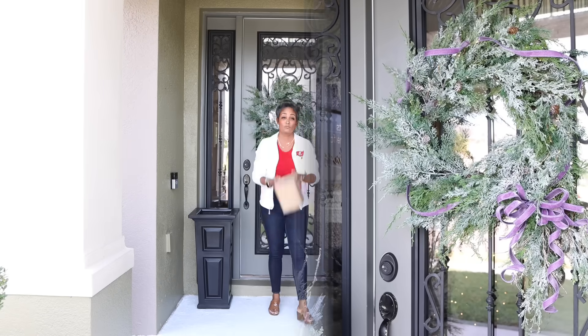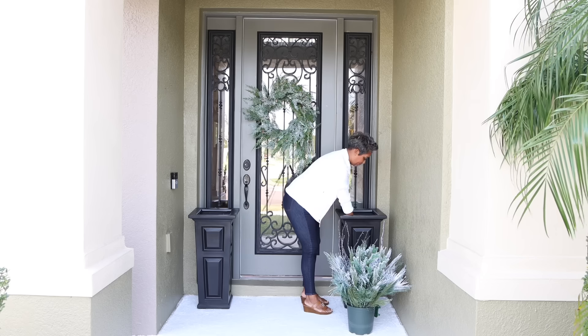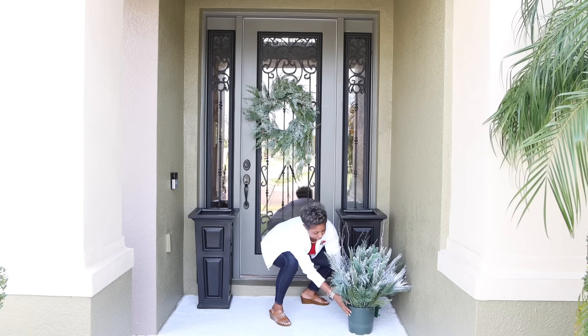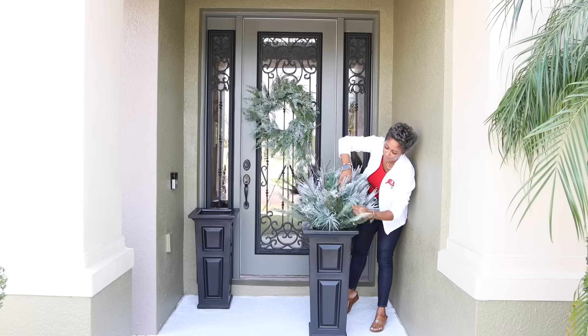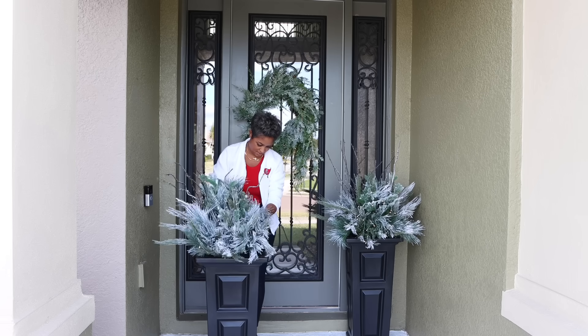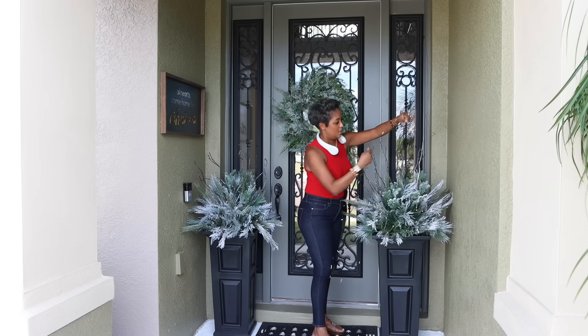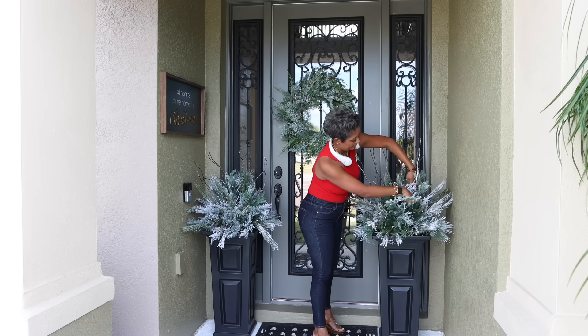To fill things in a little more, let's not forget about the snowfall urn fillers. These lovely accents bring a touch of winter charm to our entry, and their slender profile fits beautifully in smaller spaces. They add a splash of seasonal elegance. Now, while these urn fillers are already pre-lit, I am incorporating a technique we talked about in the previous video.